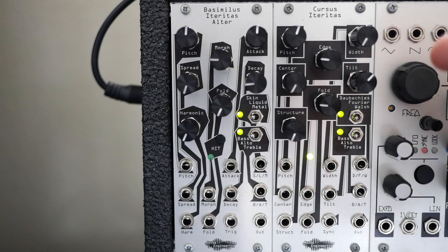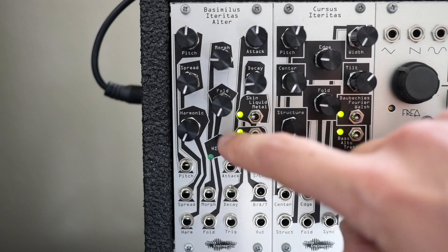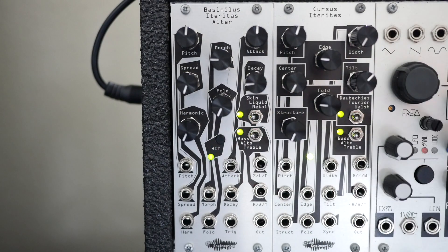Last but not least, the algorithm section chooses between skin, liquid, or metal algorithms, with an input for CV control. The range switch selects between three different two-octave ranges, and there is a manual trigger button in addition to the trigger input.